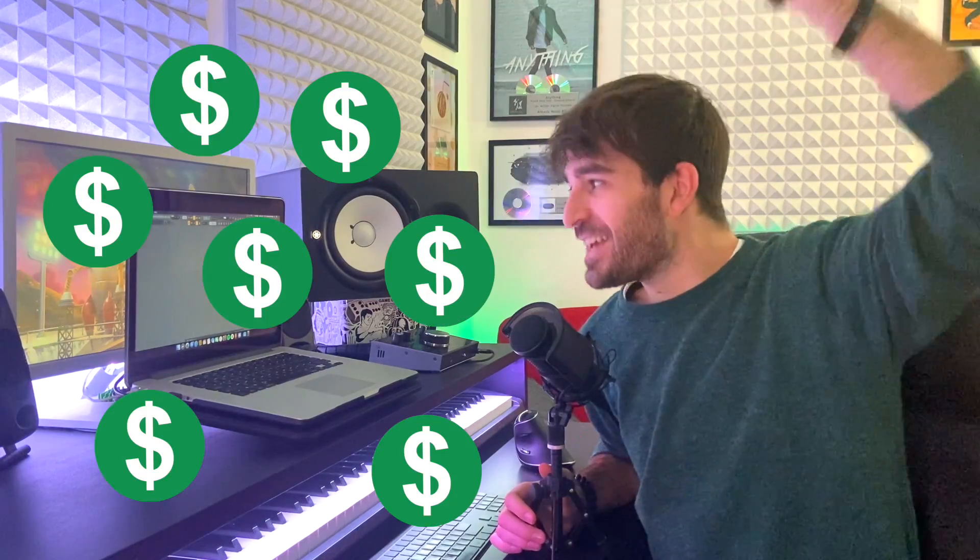This channel achieved a great milestone, which is... the channel is monetized! Yes!